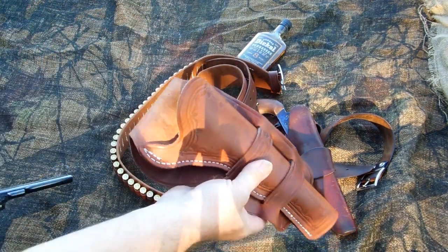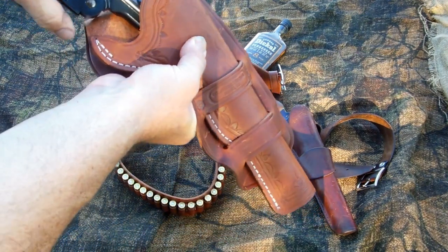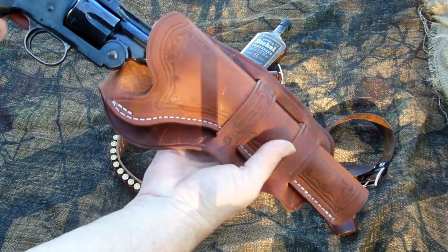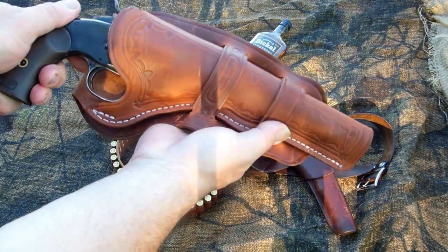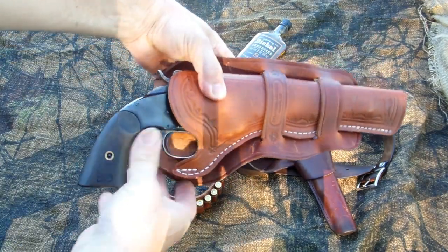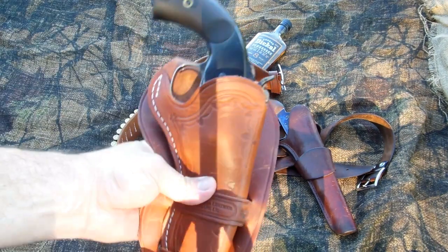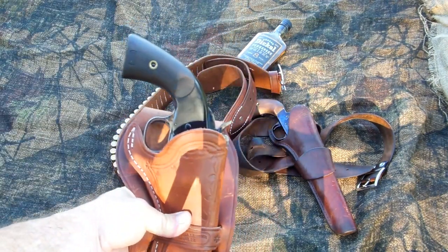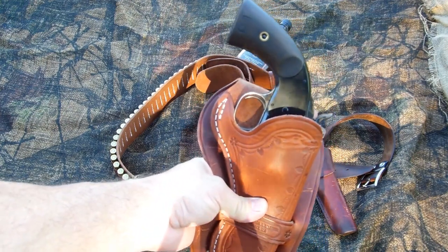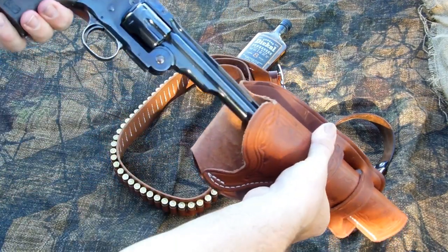The long frame right through here of the Schofield — sometimes it's hard to find a holster that fits it just right. But y'all, that goes in there pretty daggum good. And that's the way it looks. That fits in there pretty daggum good.